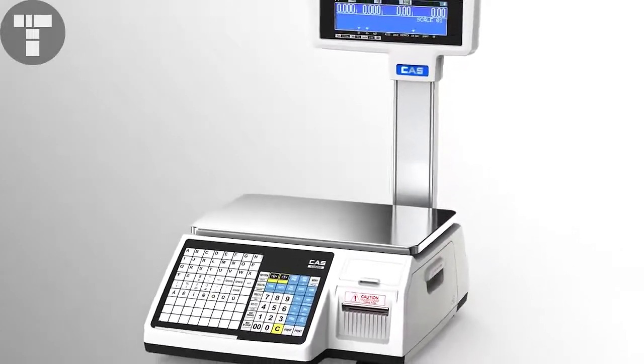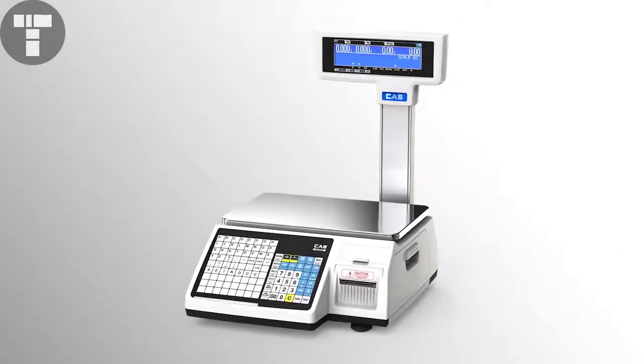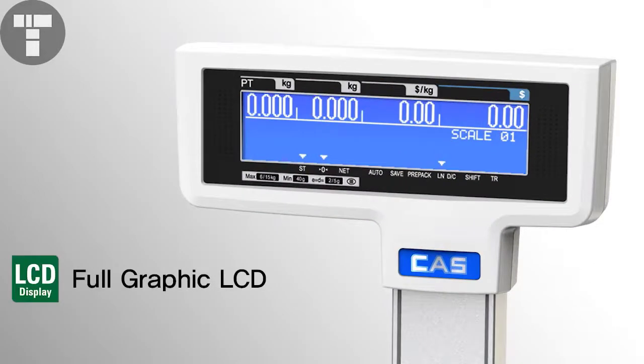CR5200 is practically designed and perfectly supports hardware and software systems. With its ordinary full-graphic LCD, you can clearly check the measurements under any circumstances.